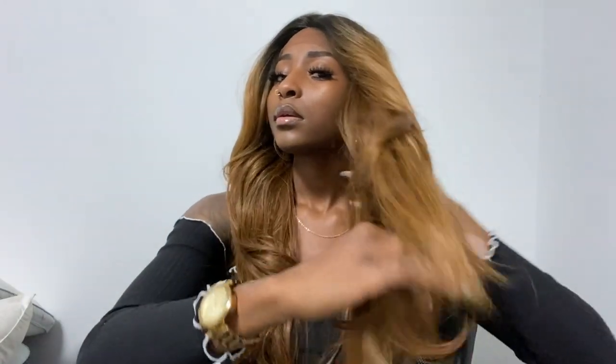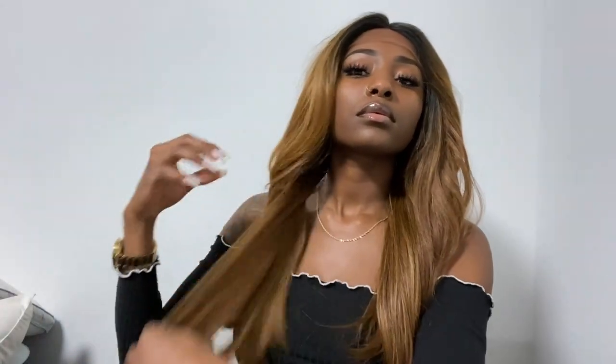That's a plus for me. I'm definitely impressed, especially for the price — this wig was super cheap and the way it's feeling really surprises me. I'm going to go ahead and fix this wig up and I'll be right back.